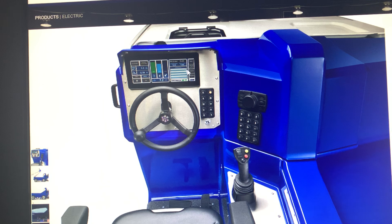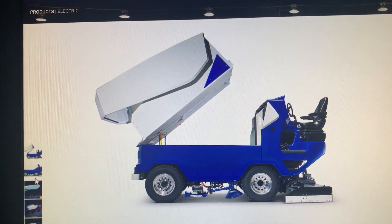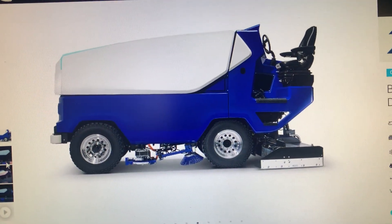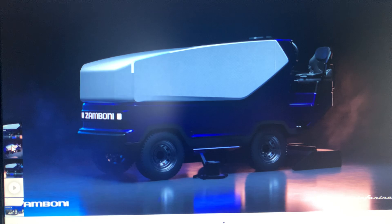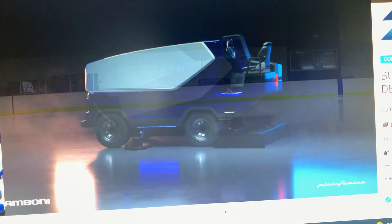And this is a picture of it dumping the snow, and this is a picture of it using the edger — view one, view two, and view three.